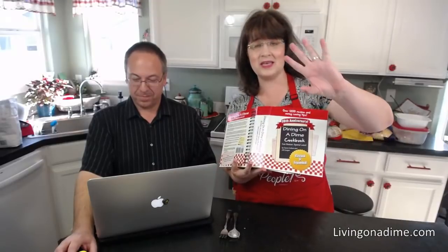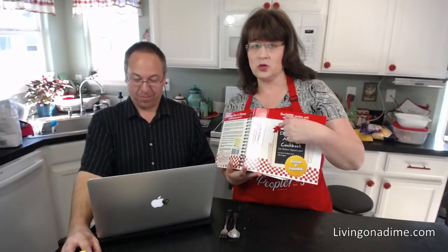For those just joining us, our Mother's Day sale ends on Thursday. Dining on a Dime cookbook is 30% off; everything else in our store — financial planner, to-do list, menu plans — is 50% off.